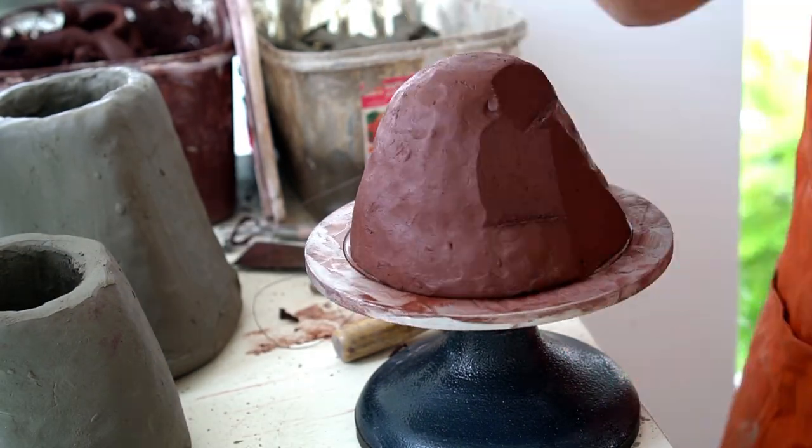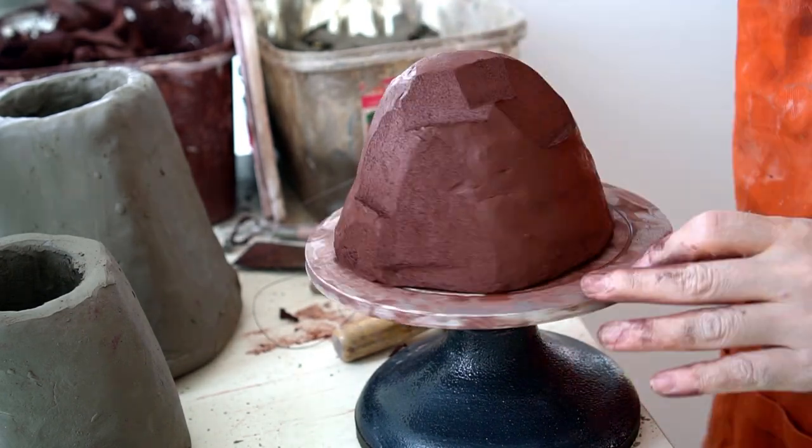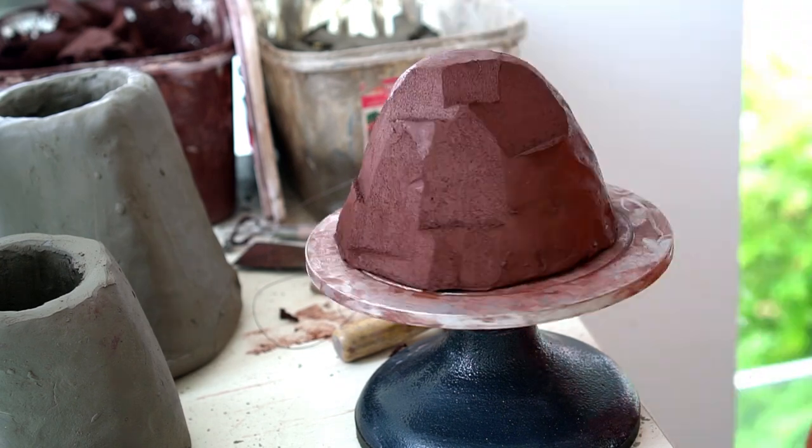Here I'm going in and carving a rocky mountain kind of form onto the top because I want it to kind of look like a volcano.